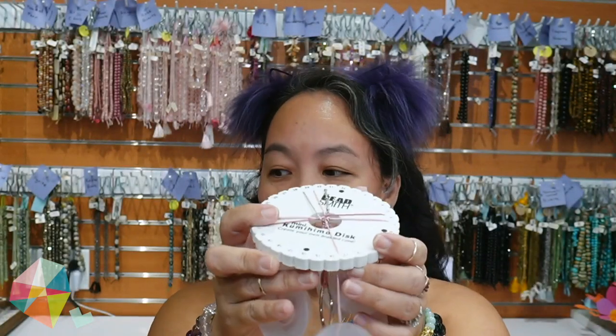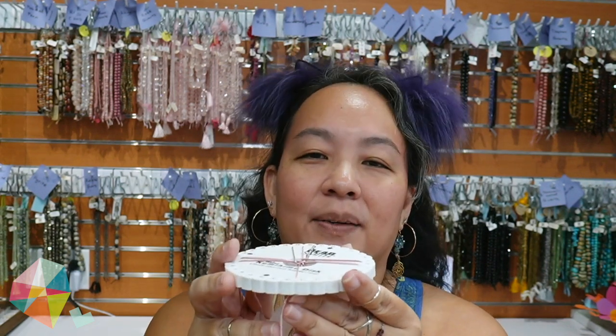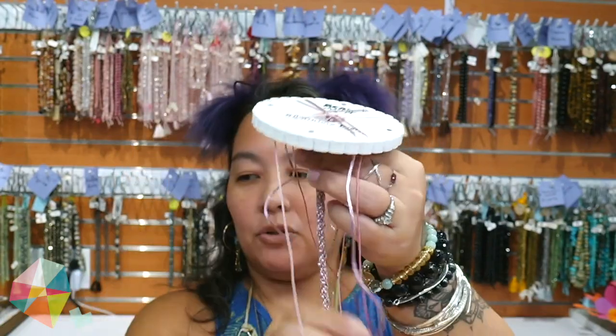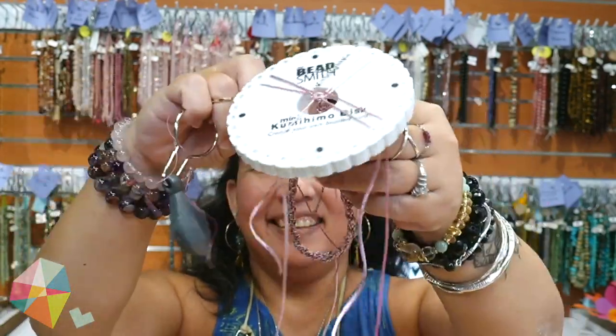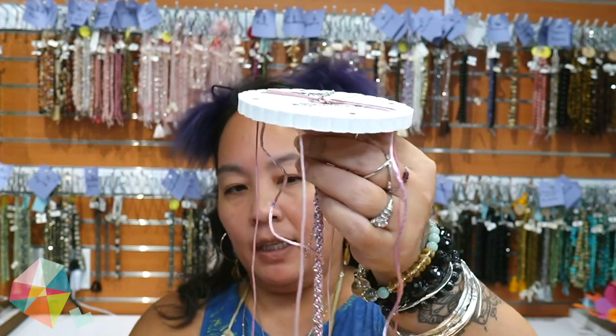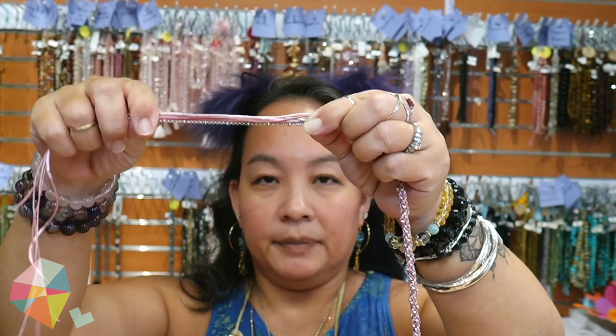I'm going to continue braiding and I'll be back in a little bit to show you the finished piece and cover how to finish off the cord ends with some findings. I'm done braiding — the cord is a good length, about a foot. I started with my shortest thread at just under two and a half feet, so that's your conversion for this particular size of cord. I'm going to show you how to finish this off. I'll take everything off the disc like this — it's a little easier when there's no chain, but I'll take it off now.